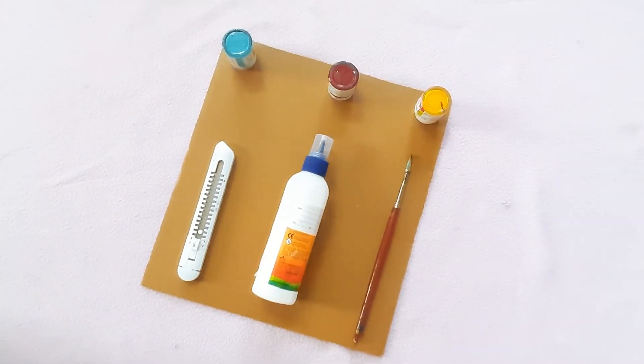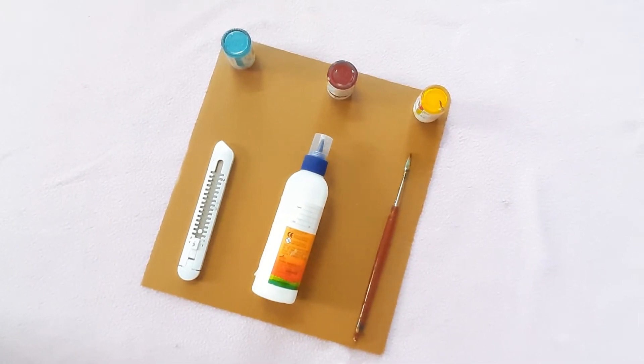Materials required: cardboard, paint, brush, cutter, and glue.